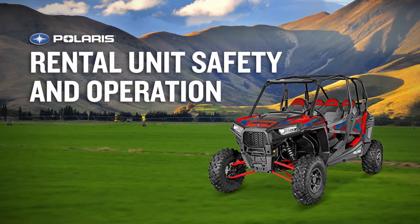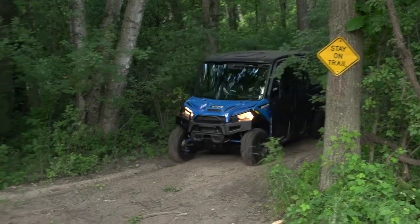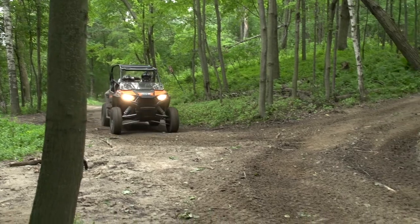In this safety video, you'll learn about the safe operation of your Polaris rental unit. Keep in mind there are dangers and risks involved in the operation of this vehicle that can result in serious injury or death.